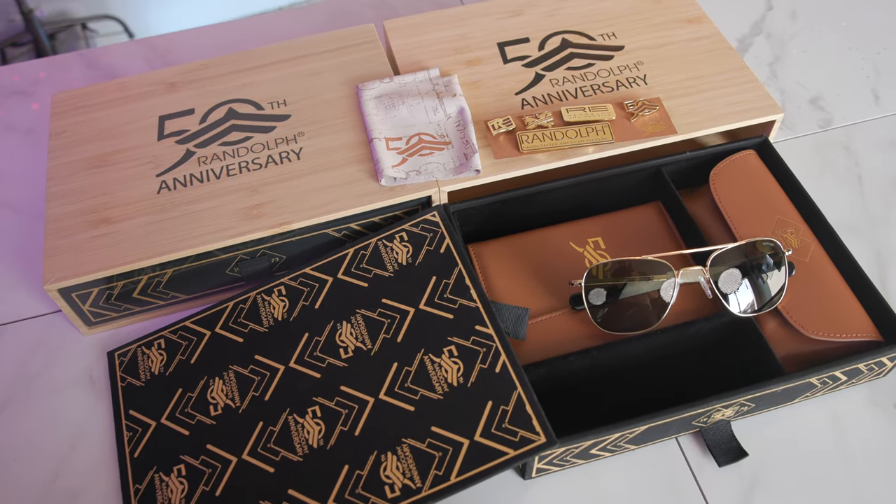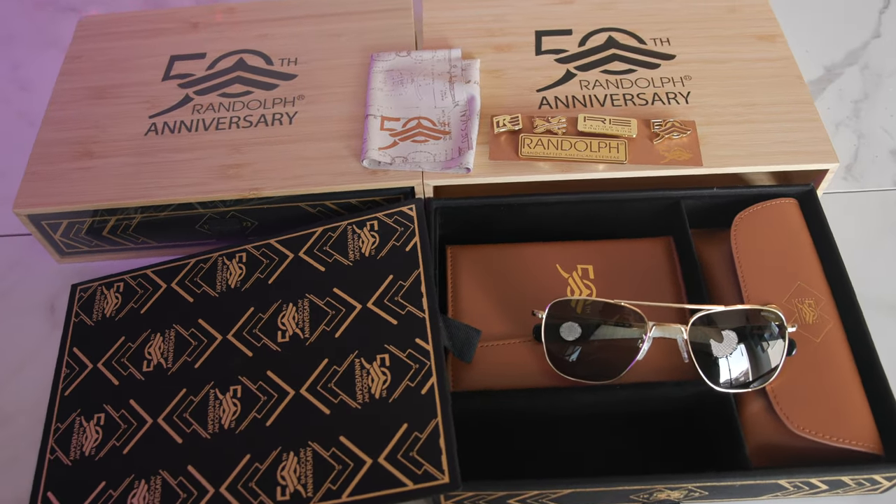Hey everyone, welcome back to ShadyReview. In today's video, we are reviewing the Randolph Aviator 50th Anniversary Edition Collector's Box Set.